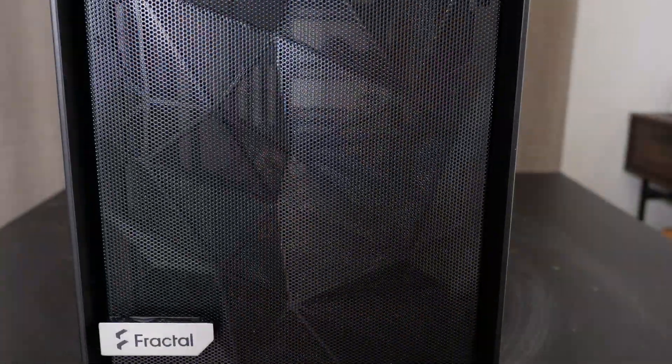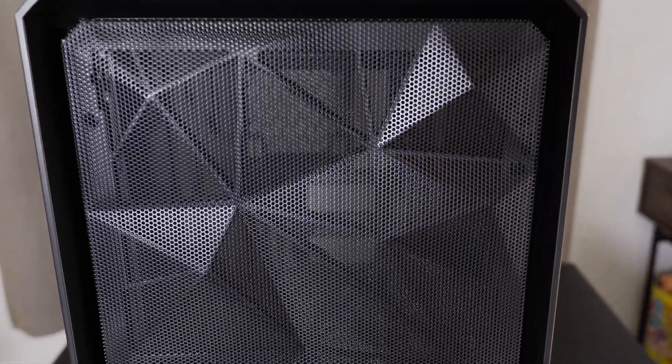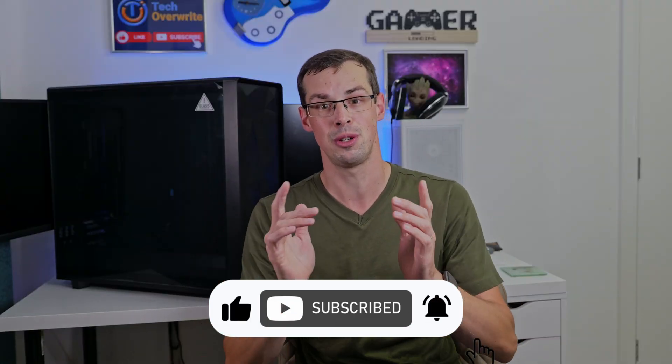That wraps up this video, which really aims to justify this purchase of this 14kg case, which I'm now going to put back in my garage because it takes up way too much space in this particular room. Any comments, please do leave them, and if you enjoyed this video, please click the thumbs up button and please subscribe to see more videos like this.